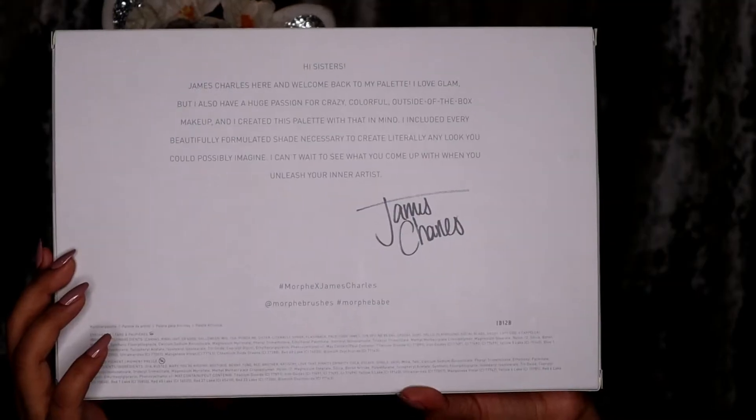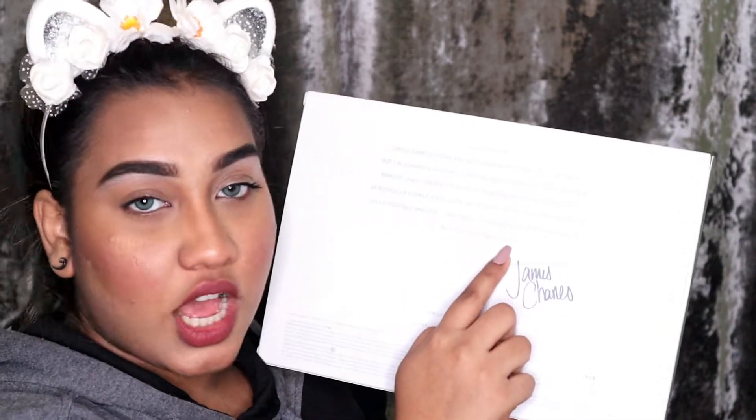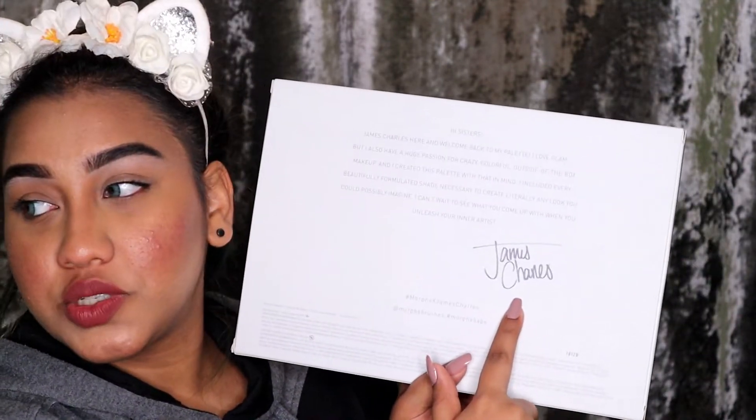On the backside — don't mind, I'm sick — it says: 'Hi sisters, James Charles here, welcome back to my palette. I love glam but I also have a huge passion for crazy colorful outside-the-box makeup, and I created this palette with that in mind. I included every beautifully formulated shade necessary to create literally any look you could possibly imagine.' Oh my god, I'm so in love.